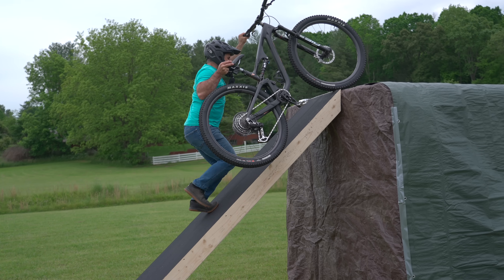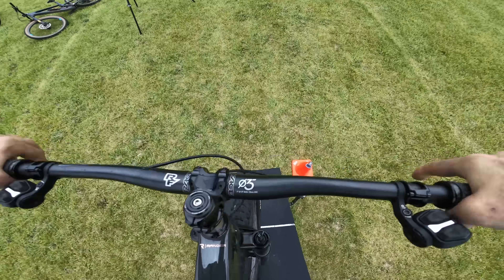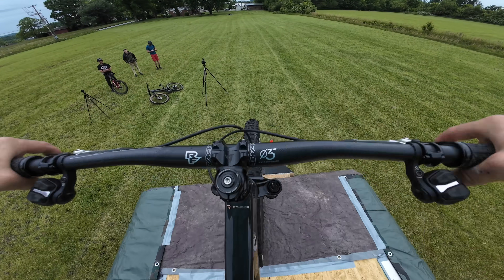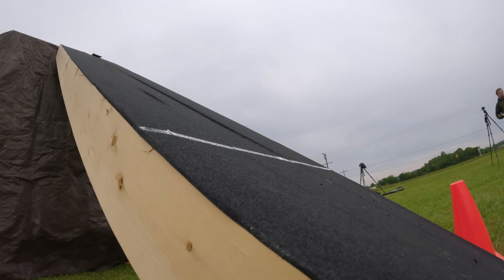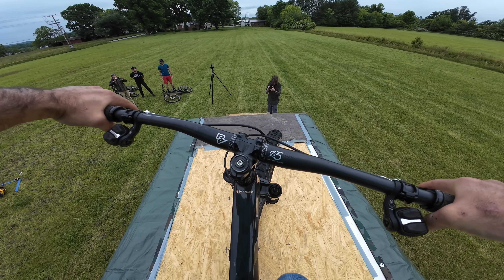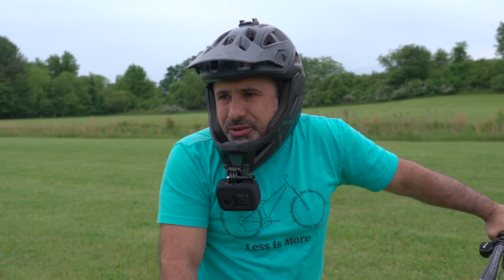I lost a little bit of traction there — I think I'm going to go for a round two. Let me see if I let out a little bit of tire pressure. I had it pumped up pretty good. I have better traction now but I gotta get further back. I couldn't hold traction — do you care to try?